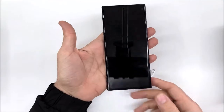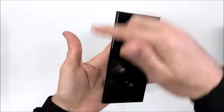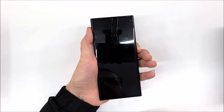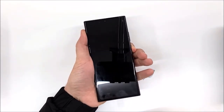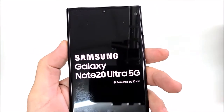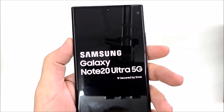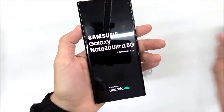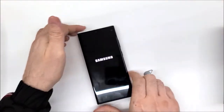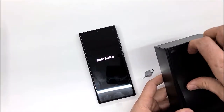That's a quick overview of the body. Now let's turn it on. This is the Samsung Galaxy Note 20 Ultra 5G — it's a long name. While we are waiting for it to boot, let's check what else we have in the box.